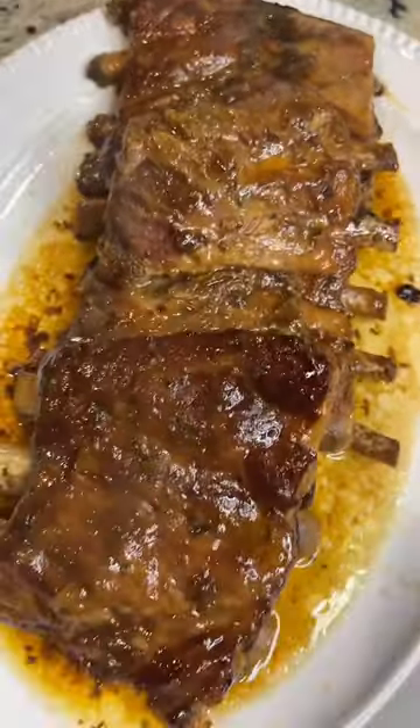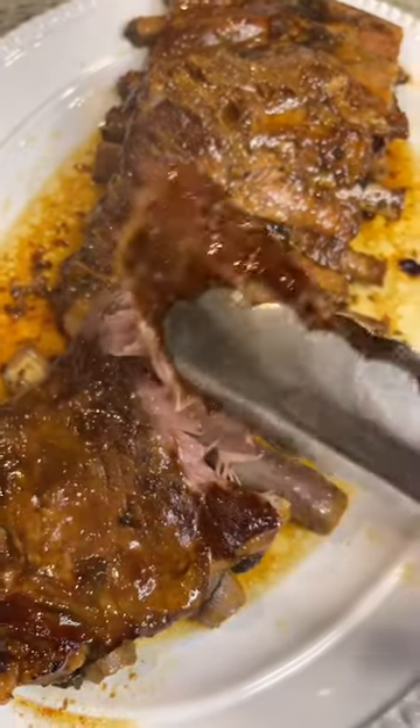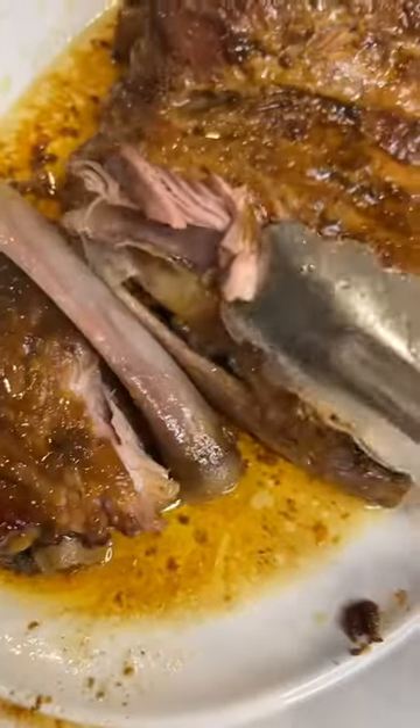Absolutely delicious, tender, juicy — they check all the boxes. You can do bone-in or boneless. I use three pounds of ribs for this.